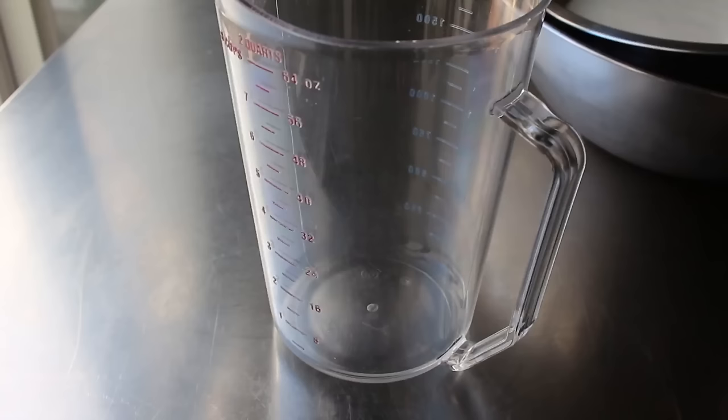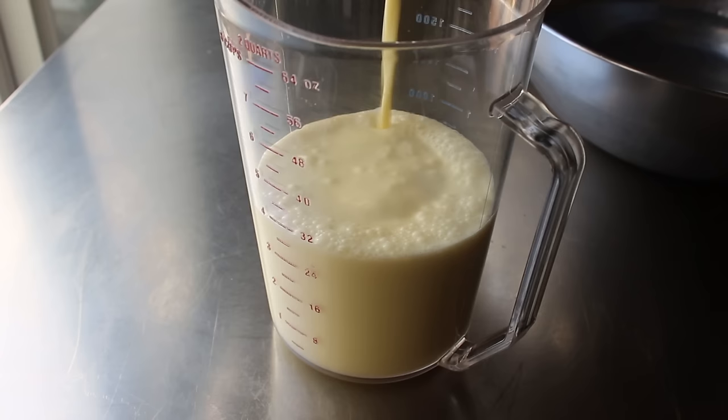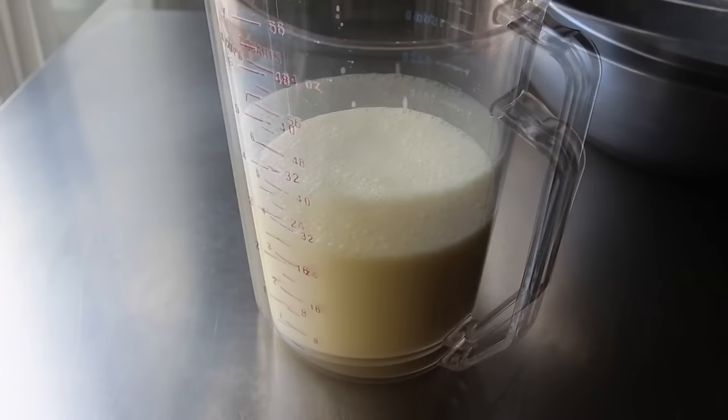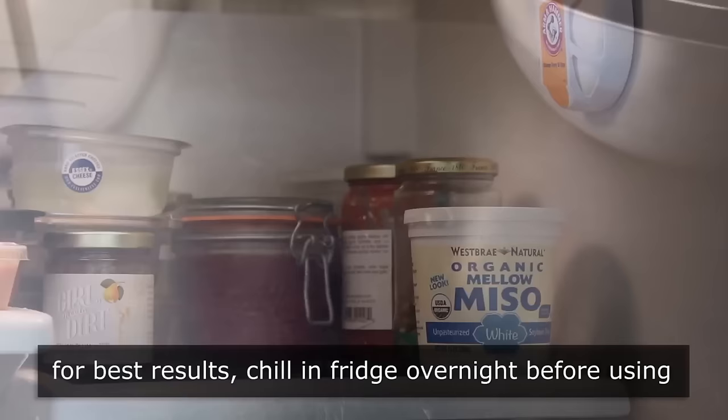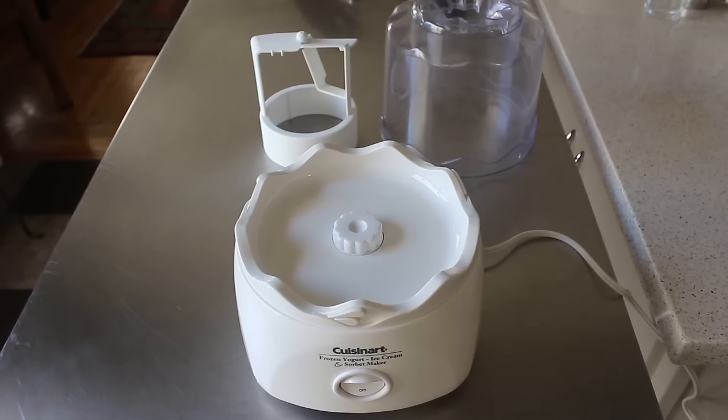Once chilled, we'll transfer the mixture into a pitcher — first, this makes it a lot easier to pour into our ice cream maker, and also it takes up less room in the fridge. We're supposed to wrap this up and refrigerate it overnight, which they say makes the ice cream taste a lot better. Officially we'll say leave it overnight — but let's not kid ourselves, you're probably not going to either. Regardless, this mixture has to be ice cold before we work with it.